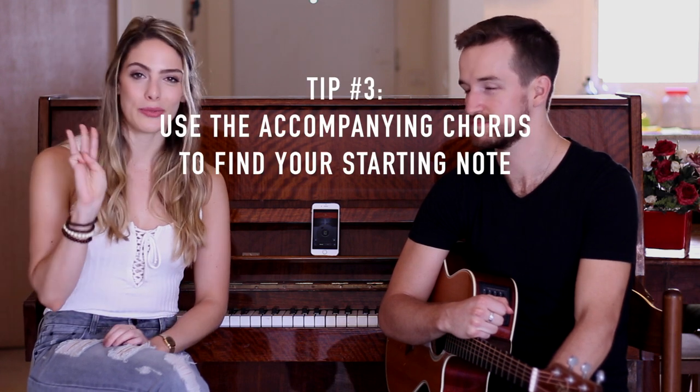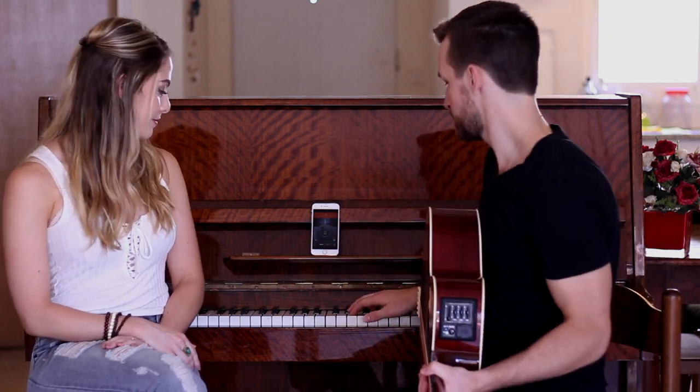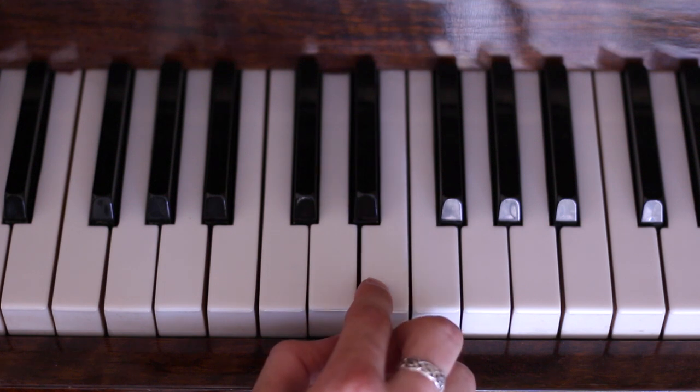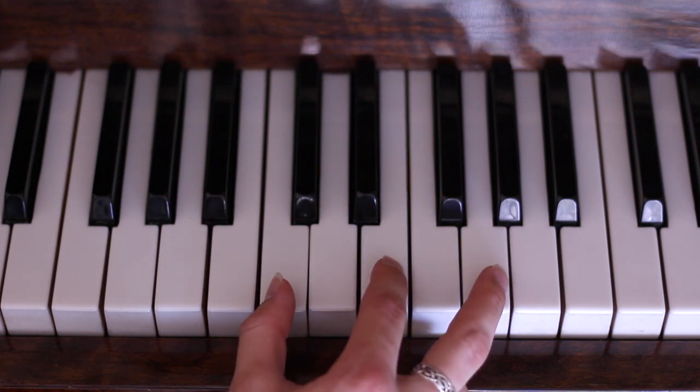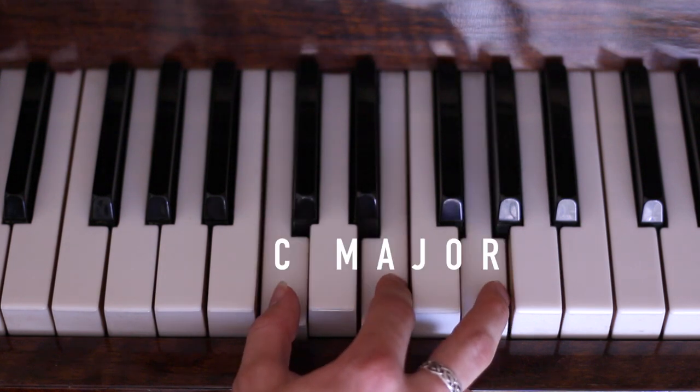Which brings us to our final piece of advice for you, tip number three: use the accompanying chords to help you find your starting note. Sometimes the hardest thing about singing a harmony is starting it. For example, Orion's harmony line starts on the note E. E is the second note in the accompanying C major chord which leads into the chorus. When we're practicing and I play the C major chord, Orion is able to anticipate her starting note by listening to the chord.